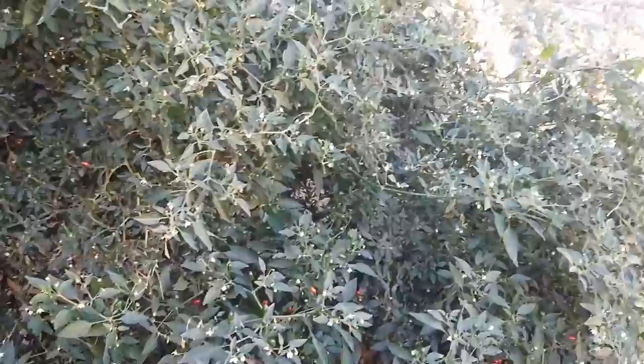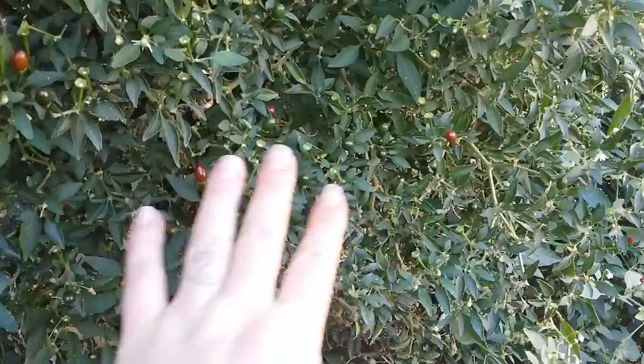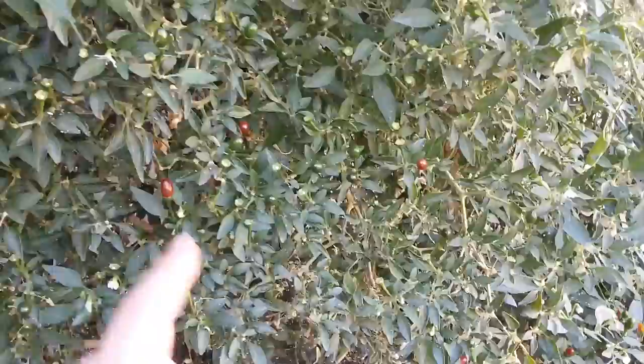How I trim it: the aphids are eating the new growth, which tells me the plant right now is not going to be able to support all those chilies and new growth. Some branches are clustered really close together with lots of chilies, and then you see branches just sticking out, reaching to try to catch the sun. Get rid of those, and get rid of parts where we already collected the chilies.